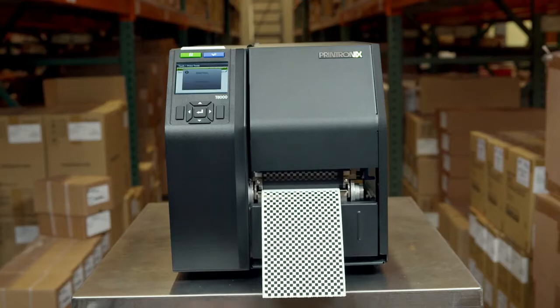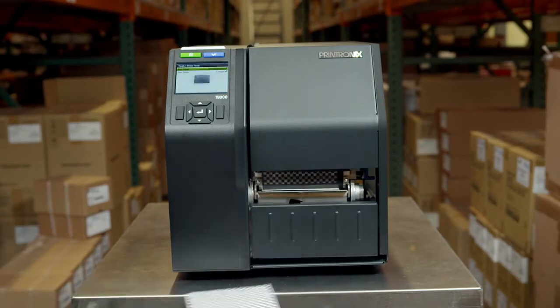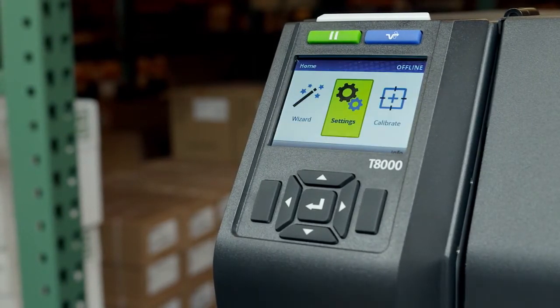Tear off mode prints the label and positions it over the tear bar, and waits for you to tear it off before printing the next label. A remove label message will display to remind you to remove the label before the next one can be printed.